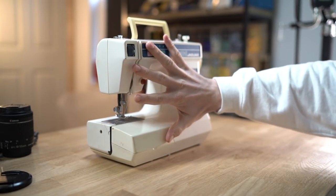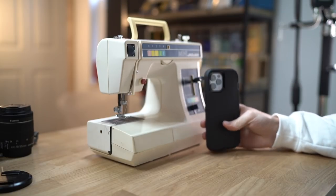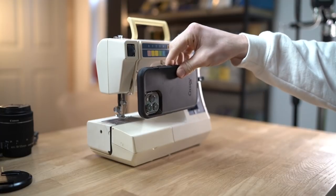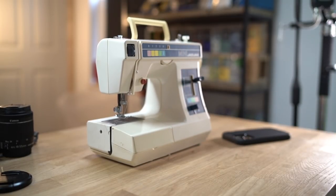You can see by the size of my hand - I have got a big hand - but this is a really, really small sewing machine. For a comparison, here is an iPhone 12 Max and you can see it's maybe about five or six of those. It's not that big - definitely for a sewing machine, it's not that big at all.